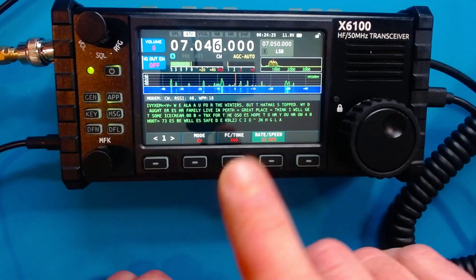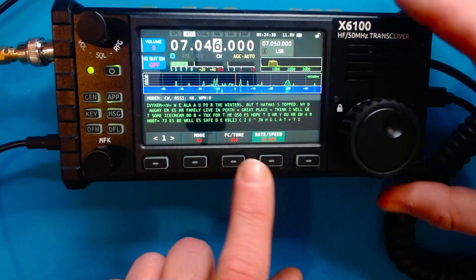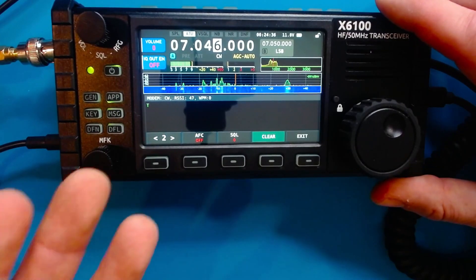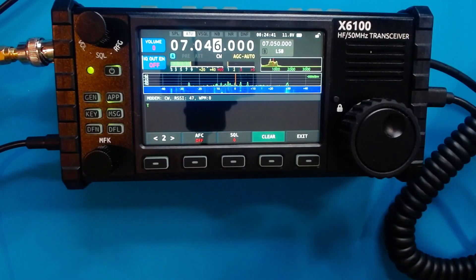I actually wanted to show one more cool feature about the CW decode with the X6100. If I go down here where I have my rate and my speed and hit the one button, there's actually a clear option. So if I went to another frequency and wanted to decode something new, I don't have a long list of somebody else's conversation cluttering the screen.